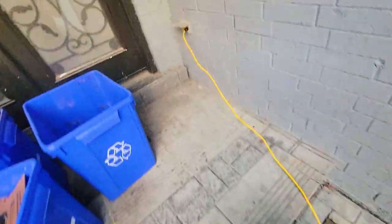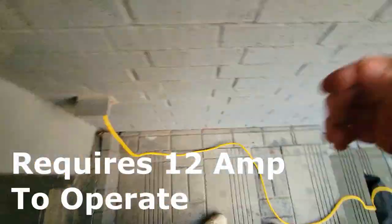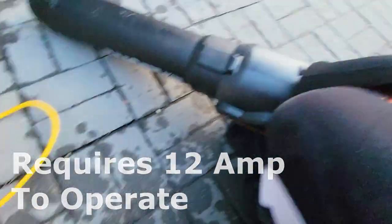Definitely make sure that you have a good extension cord — if you have a crappy extension cord it's not actually going to work. You do need 12 amps to operate this. There are two speed settings: one and two.